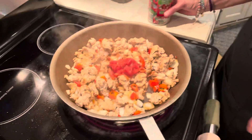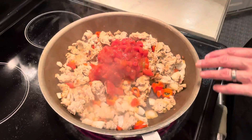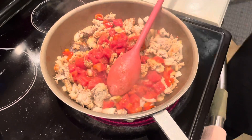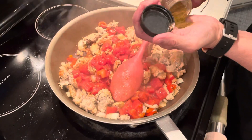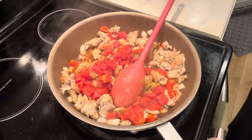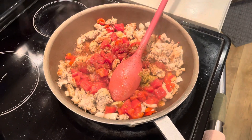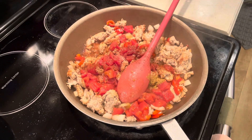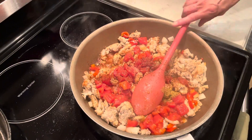Everything's starting to blend down. The onions are getting soft. We're going to add our can of diced tomatoes with green chilies in it, give that a stir, and then we're going to add another half a teaspoon of cumin. We're going to add some smoky powder, about a half a teaspoon to a teaspoon depending on how spicy you like it. We're going to add a little more salt, probably about a half a teaspoon on that. We're going to give that a stir and mix it all together.